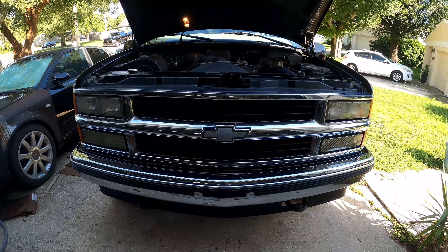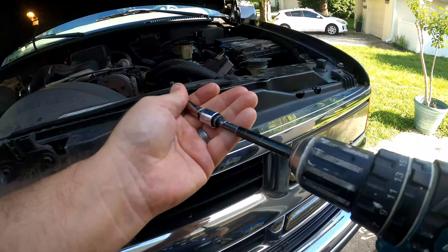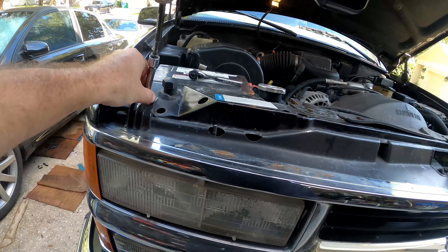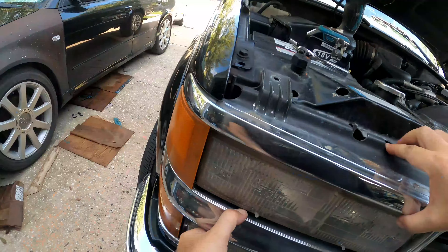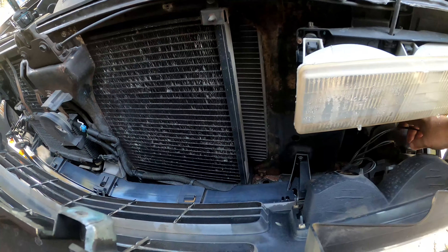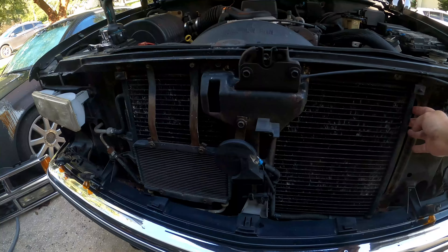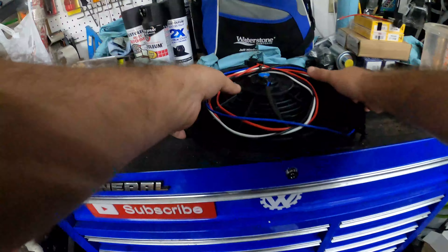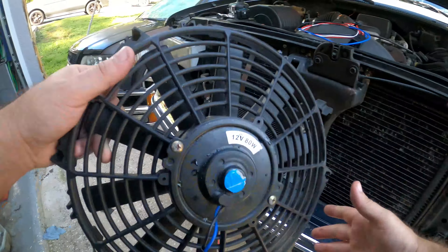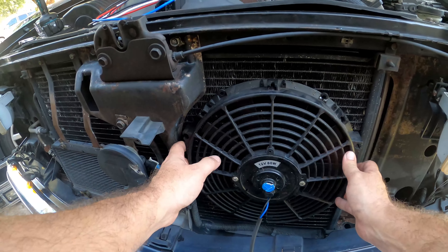The first step is going to be removing the grill. Put this aside and now we can get to the condenser. We are going to mount a cooling fan right here in the front on the condenser.